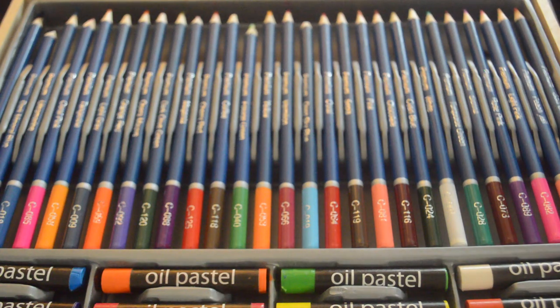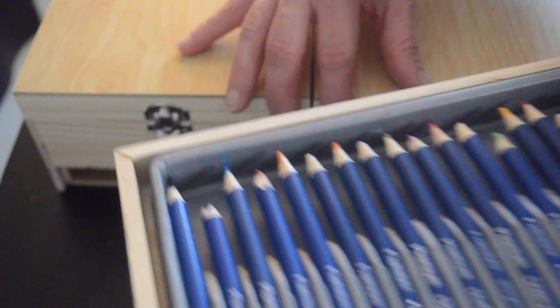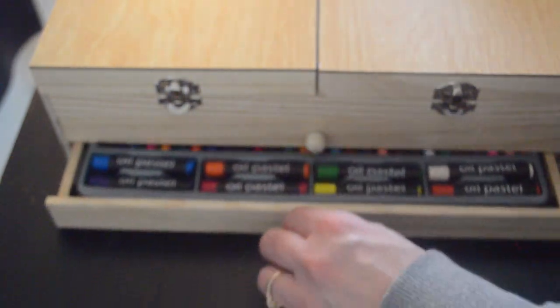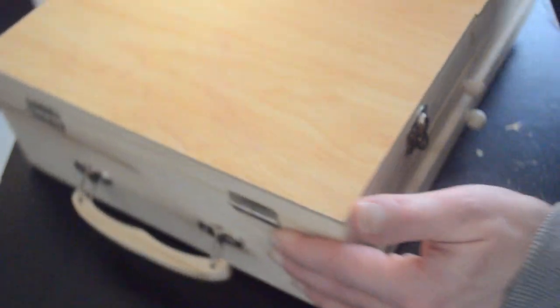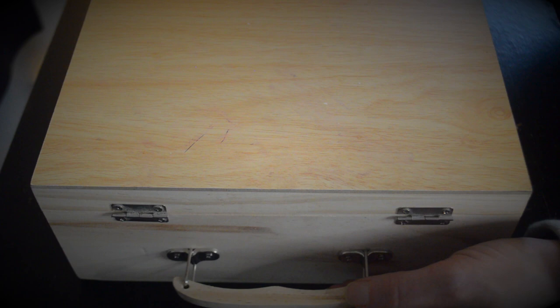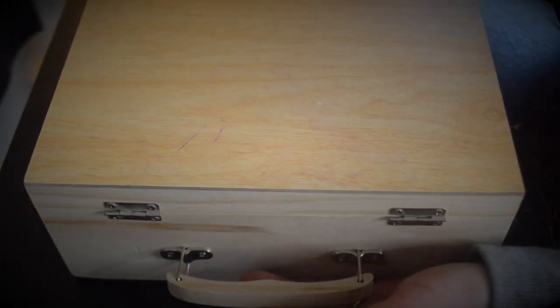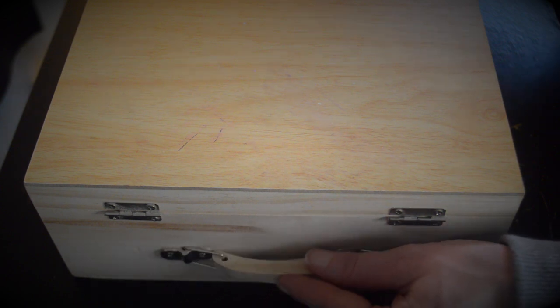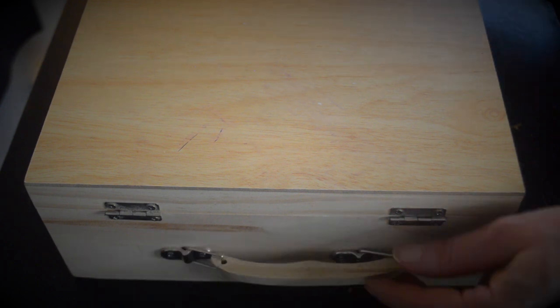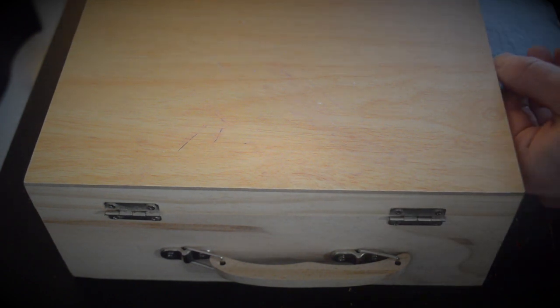I'd also just like to point out that the carrying handle on the side is also intact and in perfect working condition. So is there anything else that you'd like to look at or hear about for this kit?